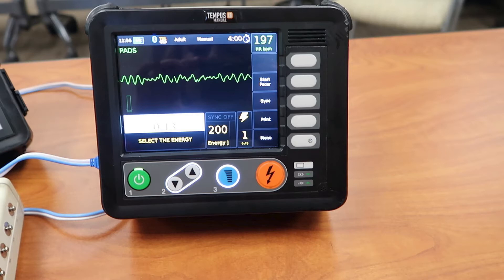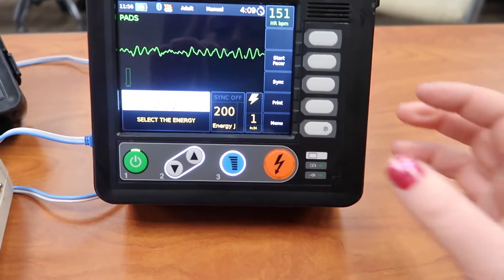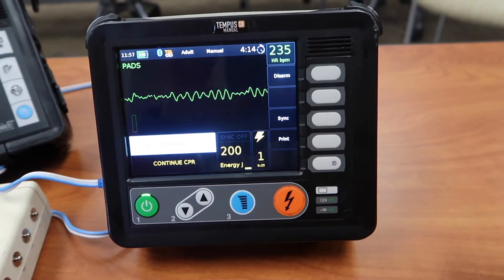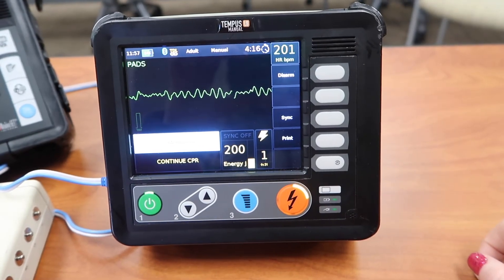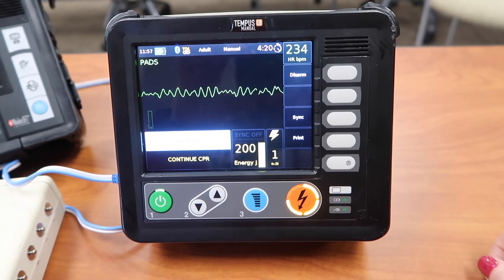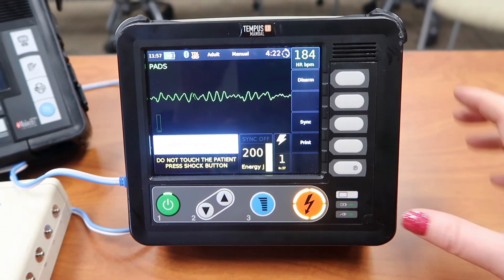Once you've decided that you want to deliver the shock, you're going to reach over and press that blue button. That blue button is to charge it. Once you press it, you'll start to notice that the orange button that has a lightning bolt on it starts to light up all the way around. You'll also notice right next to the energy that you selected, there's a little area that kind of fills up. Then there's a message to the left side that says 'do not touch the patient, press shock button.' The combination of the orange button, that little area next to the energy you selected, and the message tells you it's ready to deliver that defibrillation.